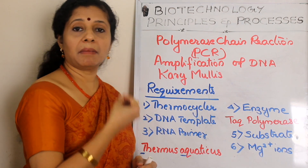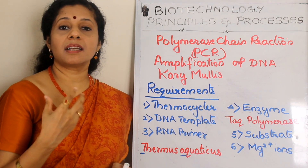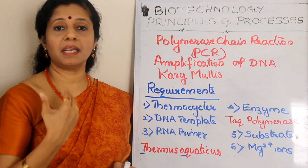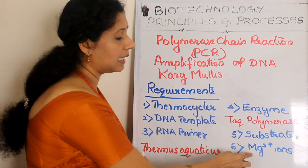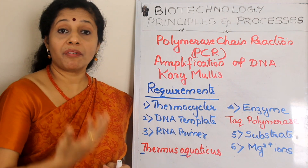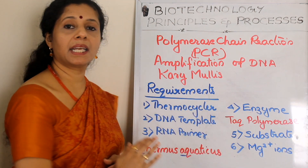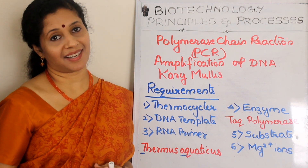For making the new strand, we need nucleotides — deoxyribonucleoside triphosphates: dGTP, dATP, dCTP, and dTTP must be supplied to the system. Along with that, we need magnesium ions, which serve as a cofactor for the proper functioning of the Taq polymerase enzyme. With all these prerequisites, we can start the process of polymerase chain reaction.